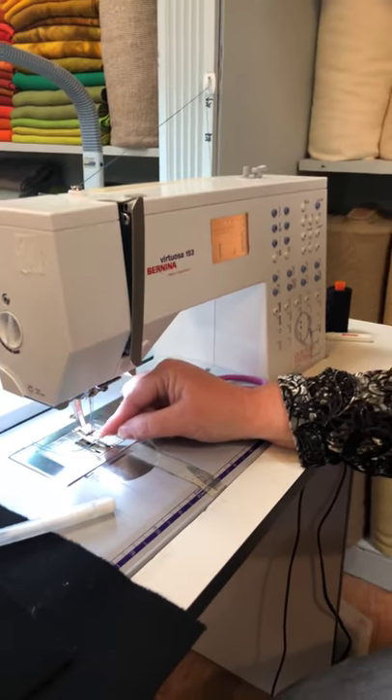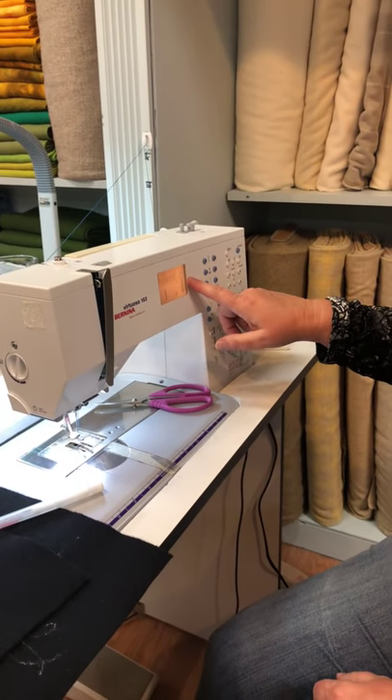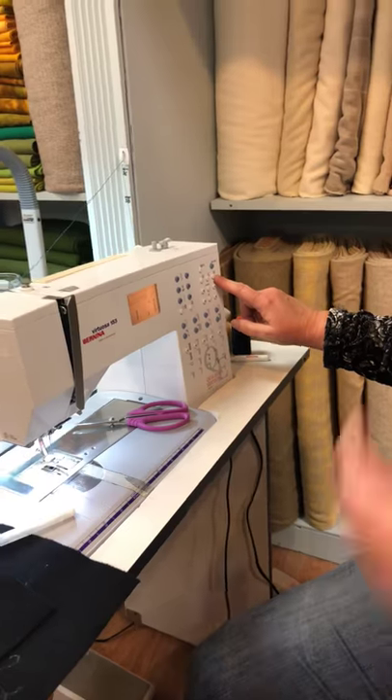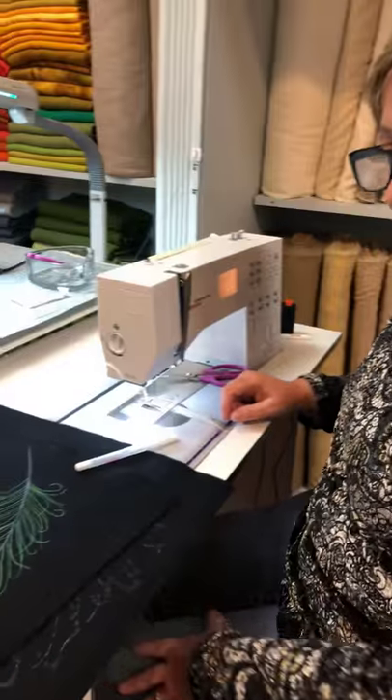We're going to be showing a straight stitch today. We've got our machine set up so that we have a little bit longer than normal stitch, about 2.9. I'm also using the needle down position. We like to do that if we're going to do anything that has any turns or curves so that the machine stays put.